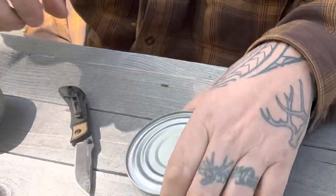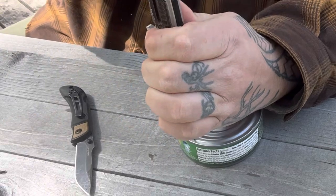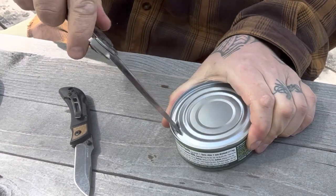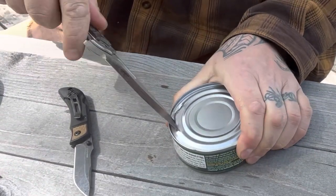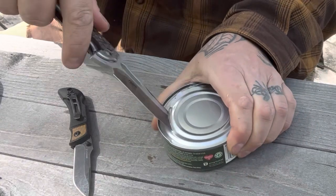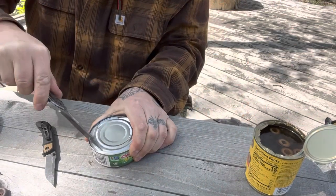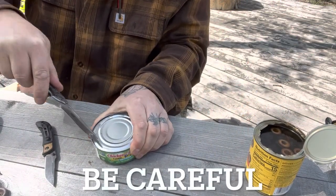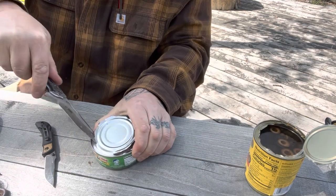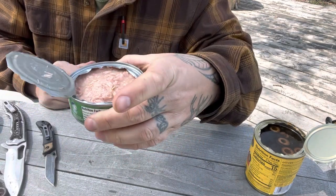Let's show you on a tuna can. We're going to take the big knife this time — blade away from my hand. Tap, tap, tap, tap, tap, tap. Going right around the tuna can. Once you do this one time, you're going to be like, wow, that was super easy. Again, you're dealing with sharp metal. Once you're around — boom. How many seconds did that take? And we're into this can.